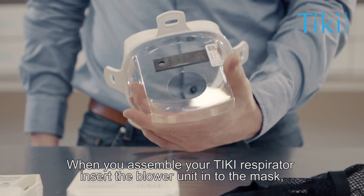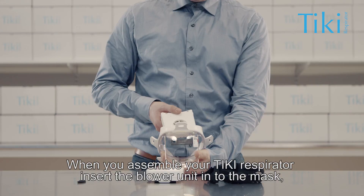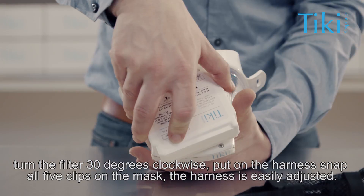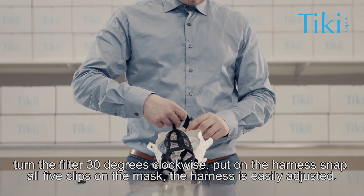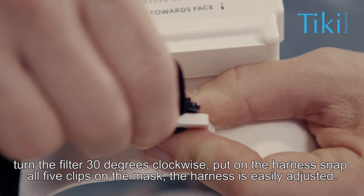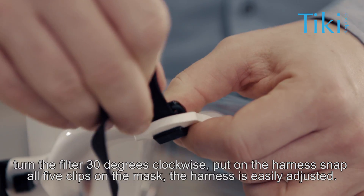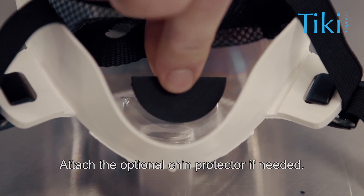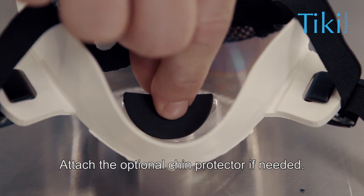When you assemble your Tiki respirator, insert the blower unit into the mask and turn the filter 30 degrees clockwise. Put on the harness and snap all five clips on the mask. The harness is easily adjusted. Attach the optional chin protector if needed.